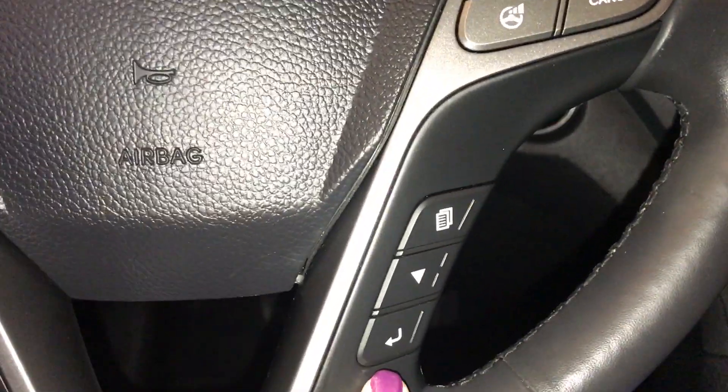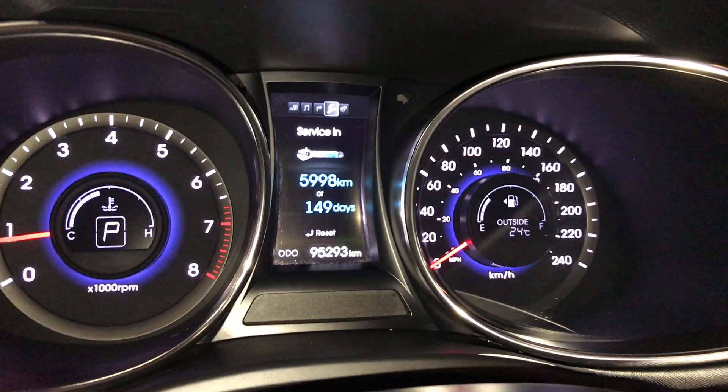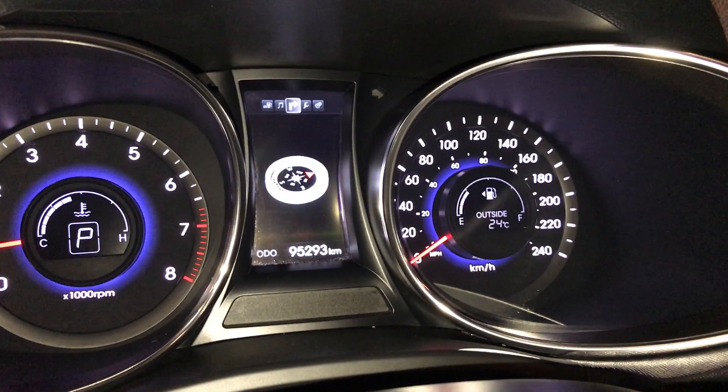You have your driver's information controls with a screen in the middle of your odometer. It gives you vehicle settings, service information, fuel range, audio control, and a compass.